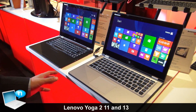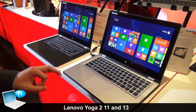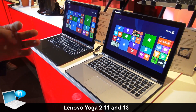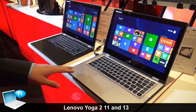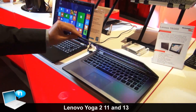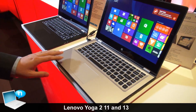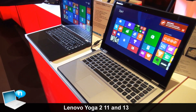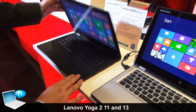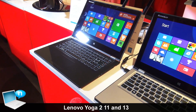Right now you can see we have different color options for the Yoga 2 13. We have three colors: black, orange, and silver. Right now we only have the orange and the silver here. The silver one is silver outside and silver inside. For the orange one, it's orange outside and black inside. For the black, it's just black all around inside and out.